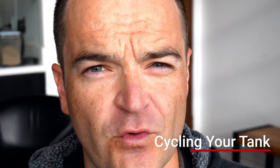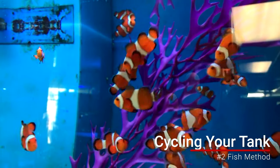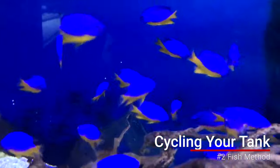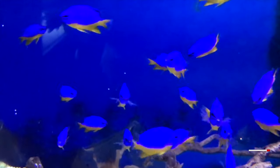Another method people use is cycling with fish. You have to buy some really hardy fish, like clownfish or damselfish. They use their food and poop to help cycle the tank, but they'll have to be in there while the ammonia spikes, so I don't really recommend the fish method — it really stresses them out.